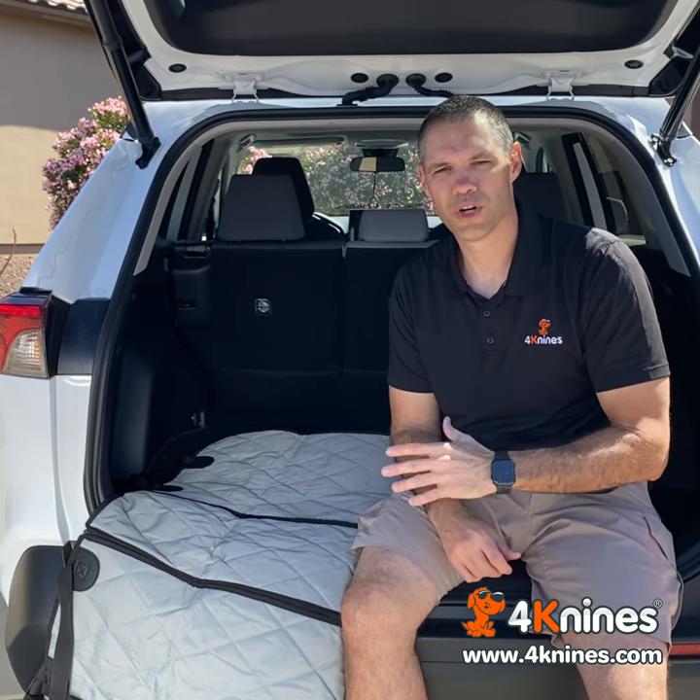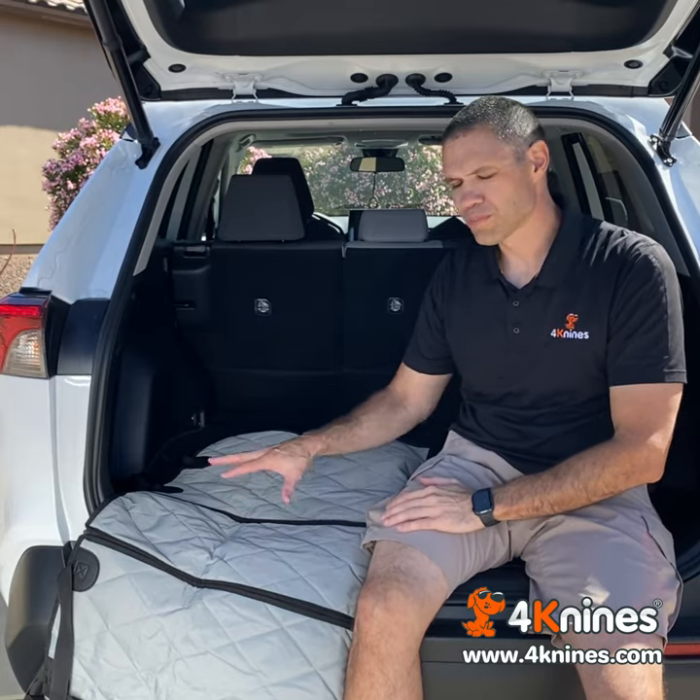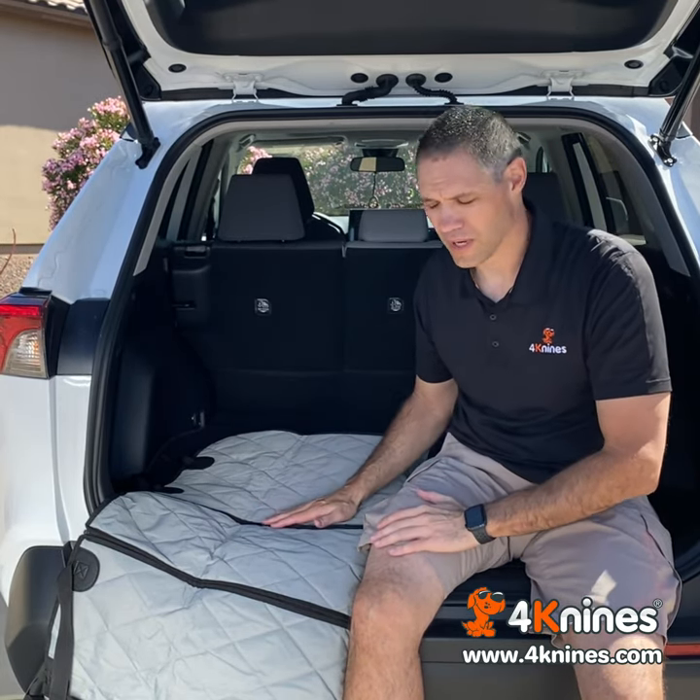Hi everyone, it's Jim with 4K9s. I wanted to shoot a really quick video to show you how to install your cargo liner. This is our split cover. You can do it with our split or our non-split, whichever one you have.